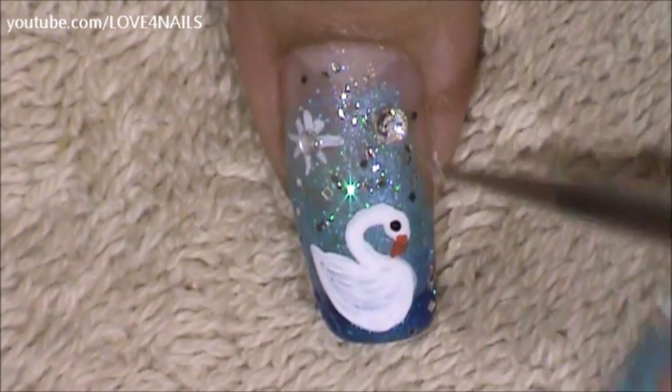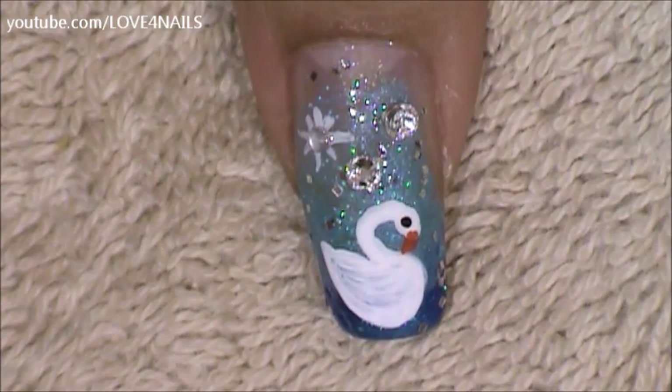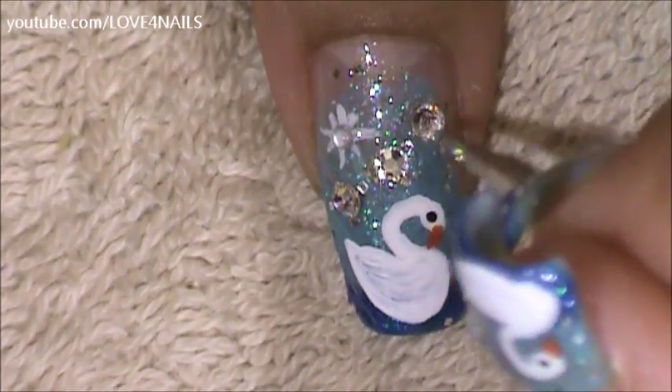Now I'll be placing three crystals coming in sideways.